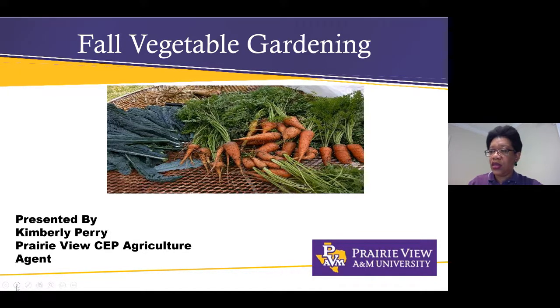Hello everyone, I think we're going to go ahead and get started. It's 10 o'clock right now. Welcome again to another Homegrown series. Today we have Kim Perry, the Prairie View Extension agent. She's going to be talking about fall vegetable gardening. Next week I am up — Brandy Keller — with elements of landscape design. We won't be presenting the first week in September because we have training, but we'll be right back in the second week.